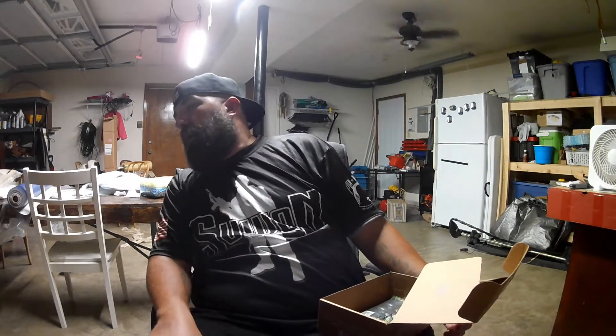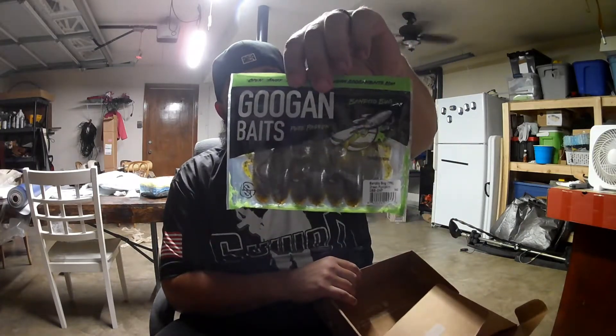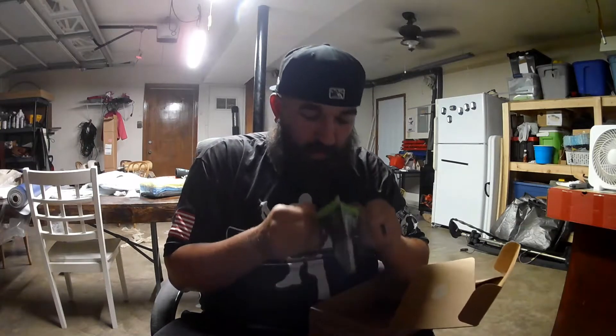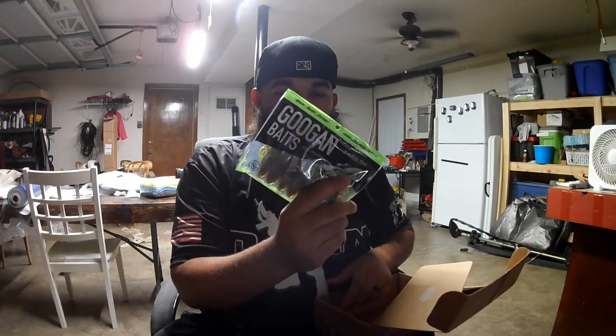I'm a big fan of braid — I've got pretty much braid on everything minus one of my bait casters, and my drop shot I use mono on. Then you can never go wrong with probably the best creature bait made: the Bandito Bug Baby in green pumpkin. I love these because I love the smell. Let's take a sniff — and that is it.